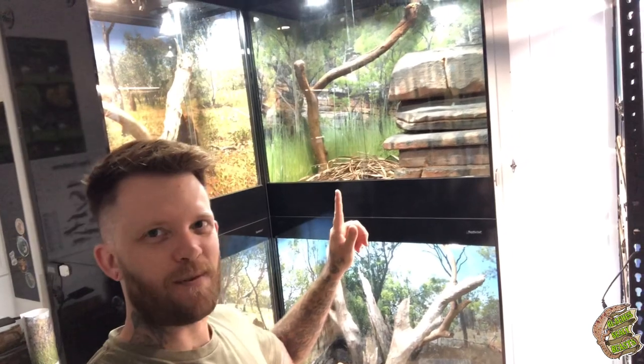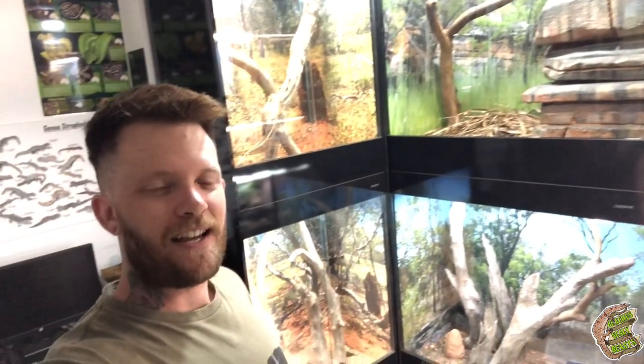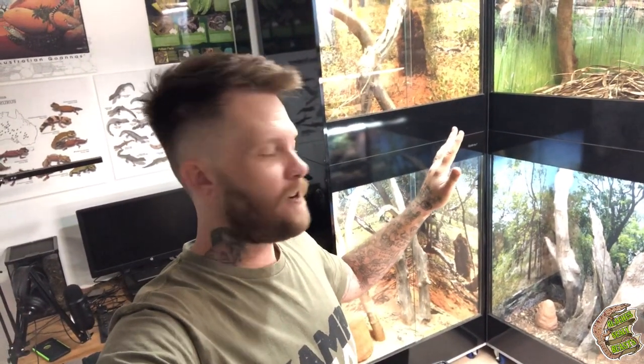Things have been an absolute madhouse here in this last push to get a whole bunch of stuff done before bubs turns up. I've got my monitor corner finished essentially. I'm still waiting for my last monitor to go into the Kimberley habitat up there, which will be really cool when that comes into fruition. But I want to let that cure for a little bit before I actually put her in.